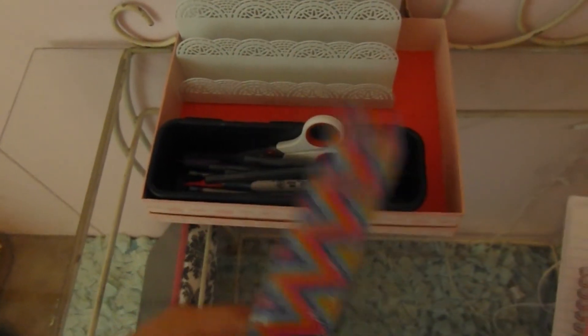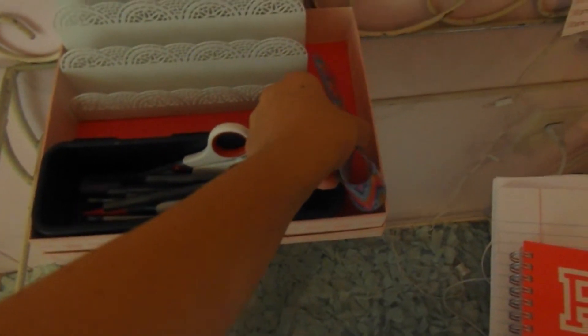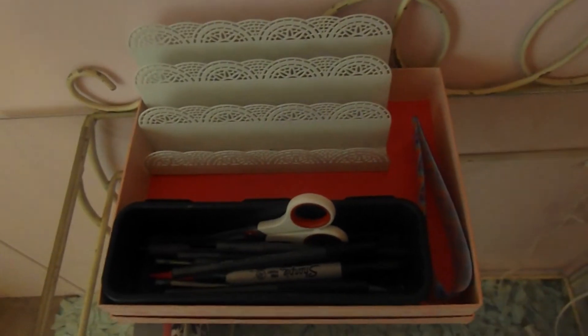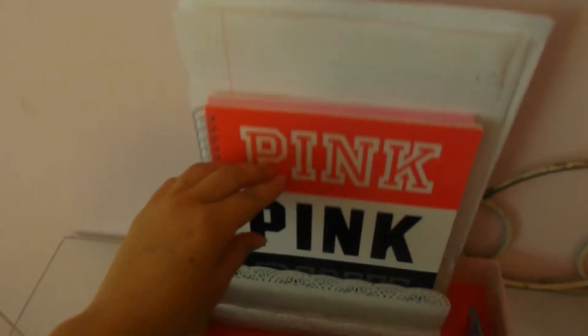I'm taking pencils, colored pens, regular pens, and a sharpie, plus scissors — putting these all in the little black bin. I'm also taking a flexible roller that can bend to fit in a tight spot. Then I'm putting my planner in the file organizer along with some regular loose leaf paper.